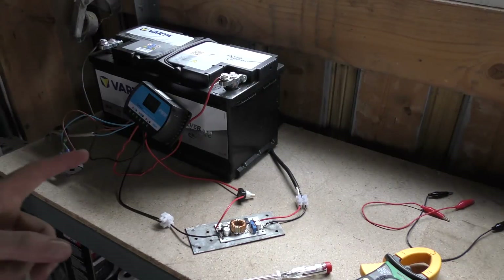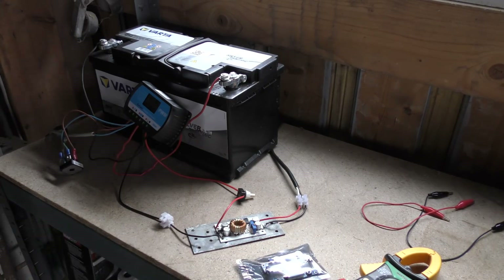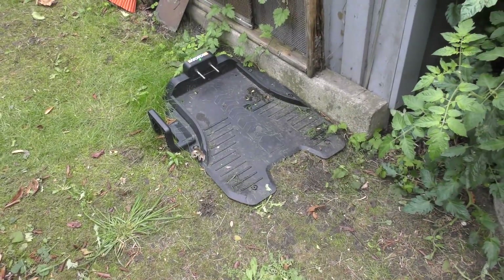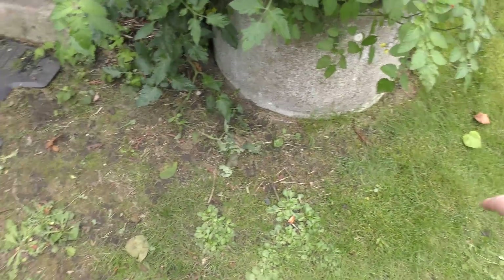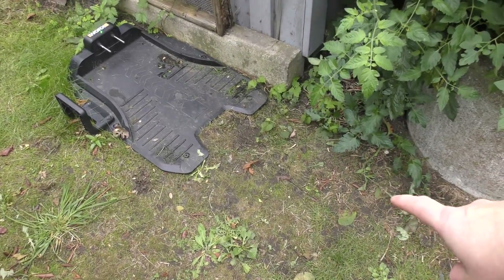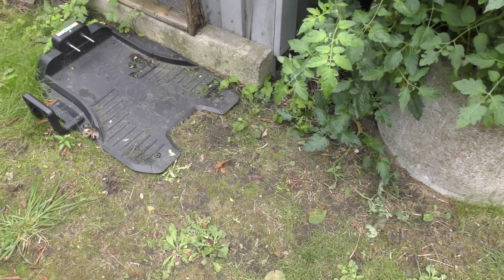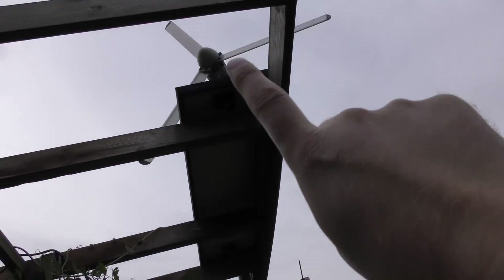Let me show you the whole setup. This is the charging station for the robot lawnmower — it drives in here when it needs charging. It has a cable that it follows; the cable goes around the garden and it's also the outer perimeter. If it comes near the cable it will go to the other side. The docking station is powered from this solar panel up here and the windmill.